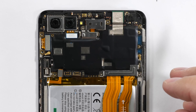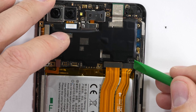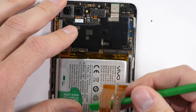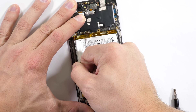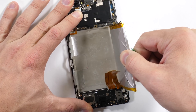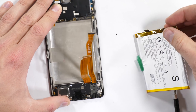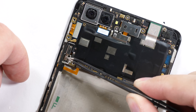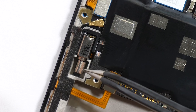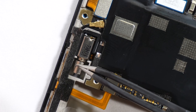There are two screws holding down one more silver bracket over the two extension ribbons. I'll fold those down gently making sure not to kink anything, and then grab the little green battery pull tab and remove it from the frame. The 3900 mAh battery is actually pretty easy to remove and to replace compared to other mainstream phones.